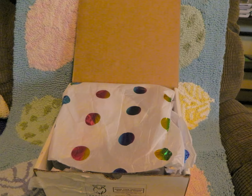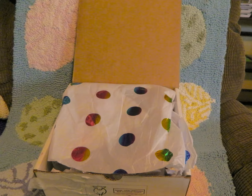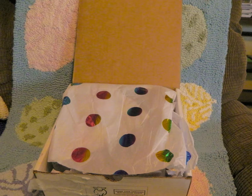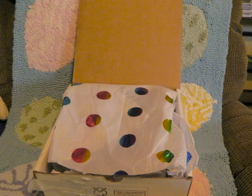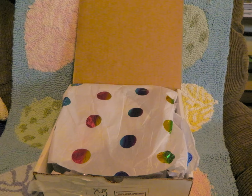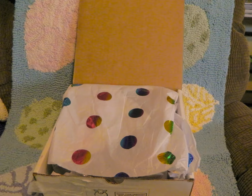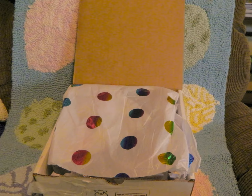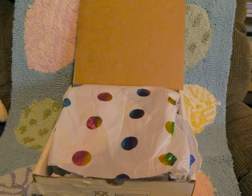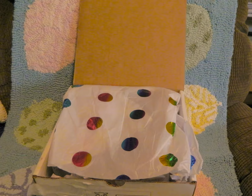The tissue paper has shiny polka dots in different colors — I honestly thought they were just shiny but my husband pointed out they were different colors. It is described as scented tissue paper, though my husband noticed the scent and I honestly can't detect any. They do mention in the box info that if you're sensitive to fragrances to mention that before ordering, but since we're not picky about fragrance here, it didn't matter to me.